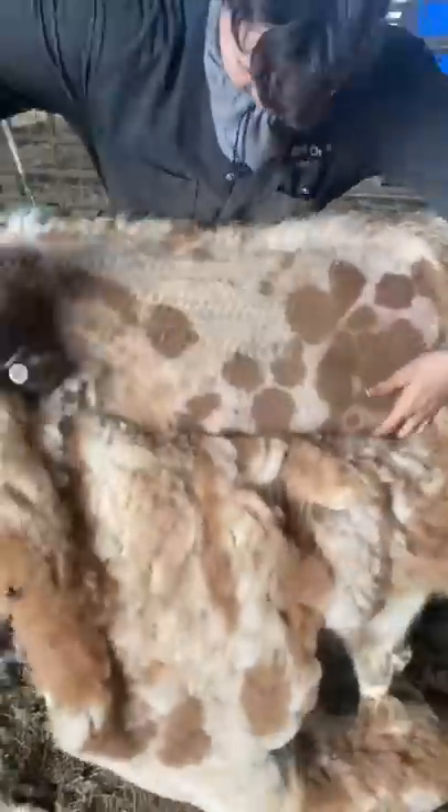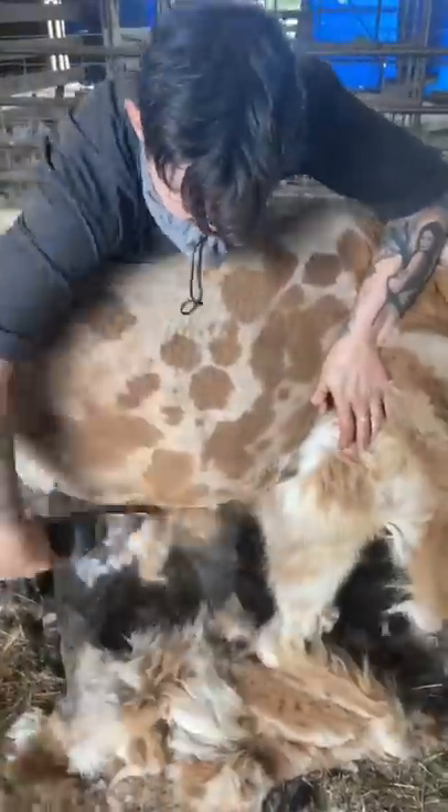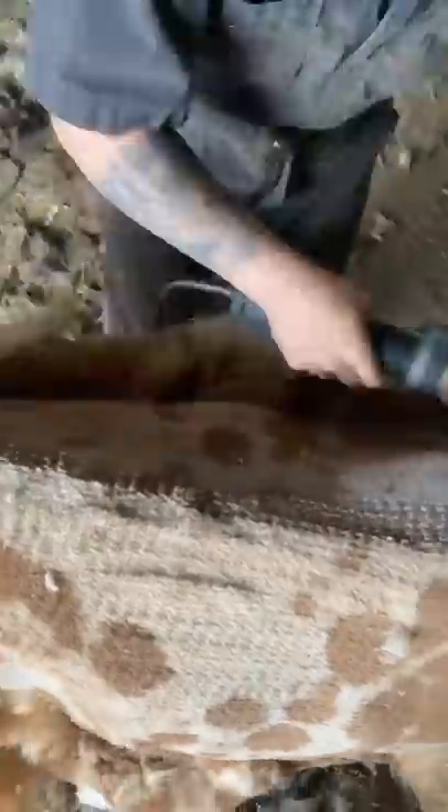First, we start by peeling back that beautiful blanket to reveal all those giraffe spots. And oh my goodness, is it beautiful!